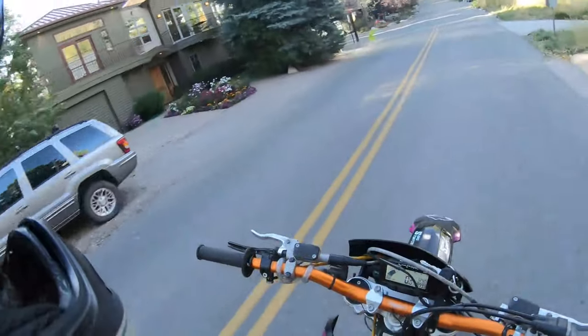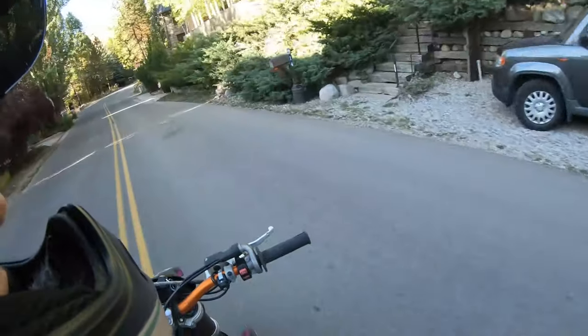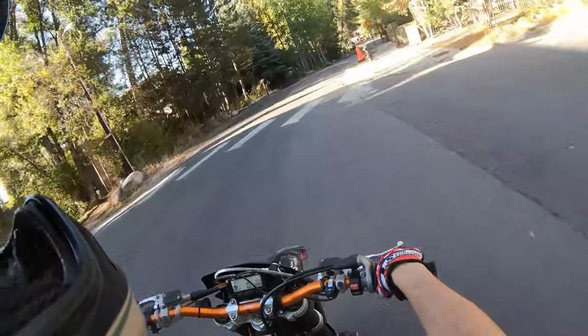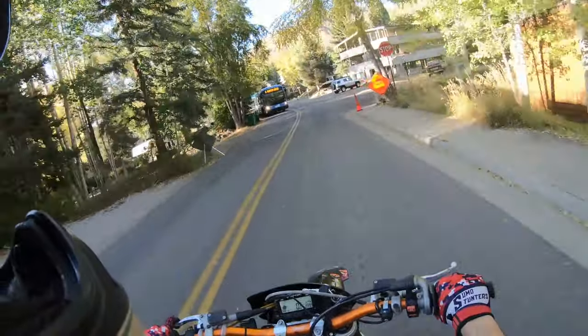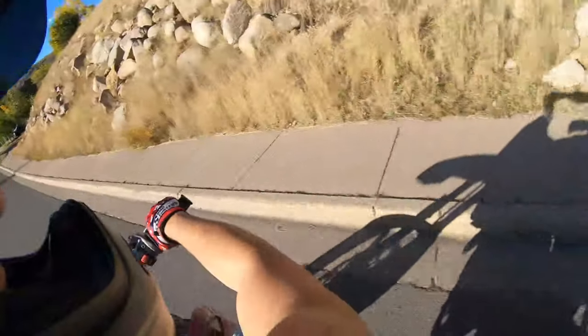What's up guys, Josh here. Out for a quick afternoon rip enjoying this wonderful fall weather. I was about to rip a wheelie but I wasn't sure if they were about it. Anyway, what I wanted to talk about today was the coaster wheelie.